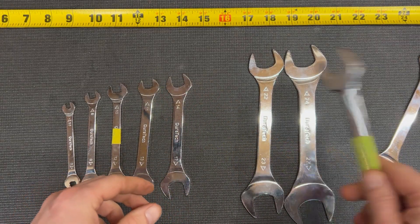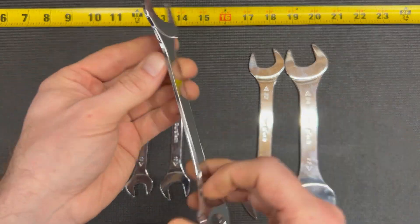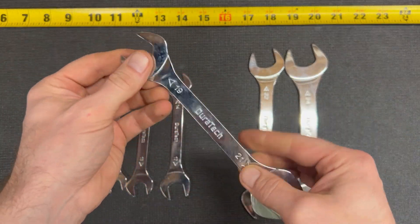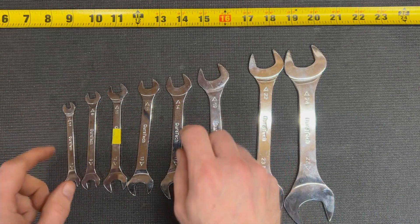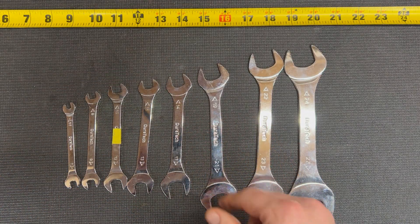You can't use this thing. You've got to get yourself a set of these thin boys from Duratec. These are absolutely awesome and they feel good too. Worth checking out — I highly recommend them.